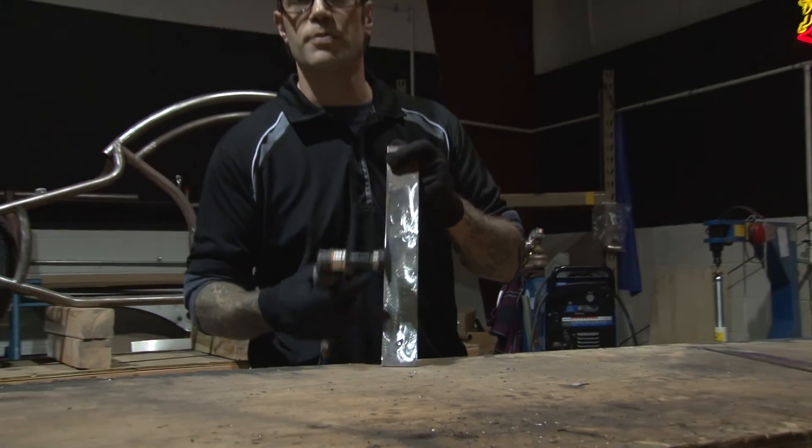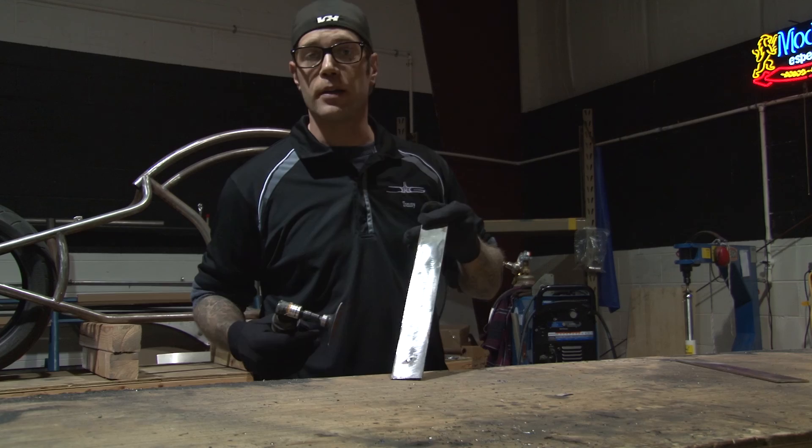Again, as you can see, a nice smooth surface. Good to go — we're ready to get welding.